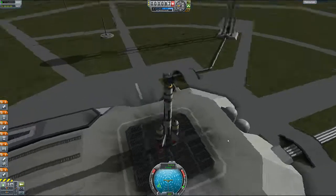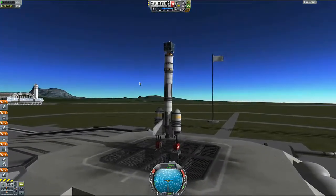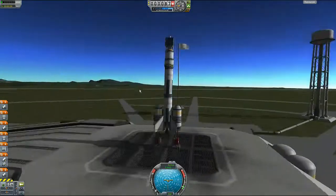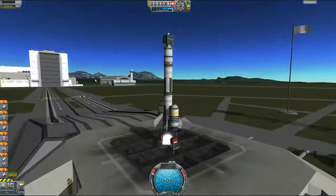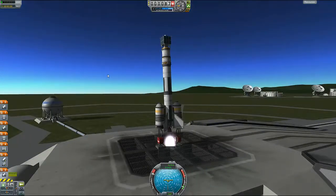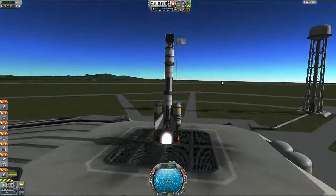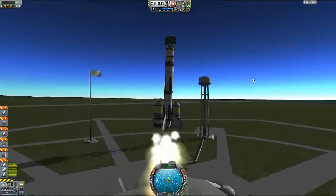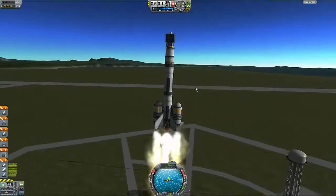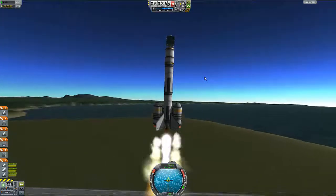Okay, this is a different ship — not built by me, so it'll probably work. Full throttle and... lift off! You're kidding me, right? You're honestly kidding me. Oh, I get it. Okay, well, that was just a minor setback.